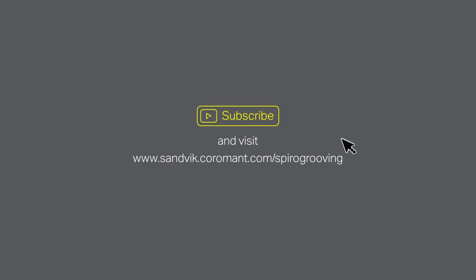For more of our films, just click to subscribe. And don't forget to visit the Sandvik Coromant website.